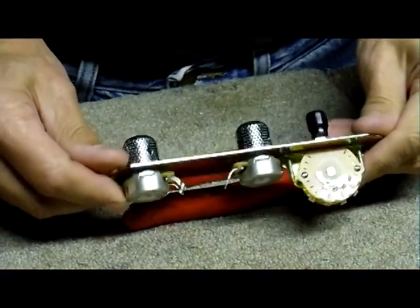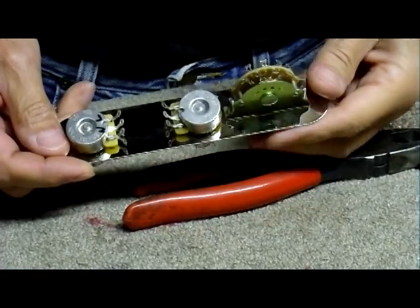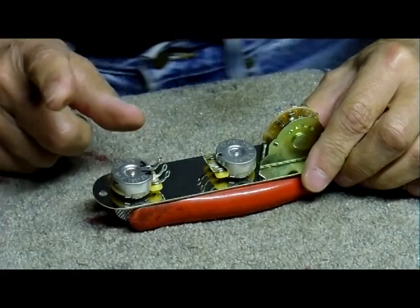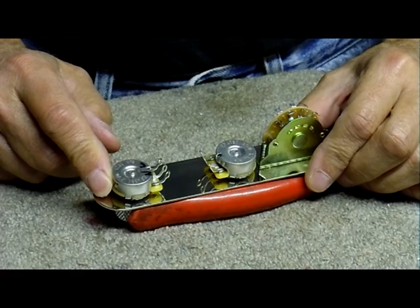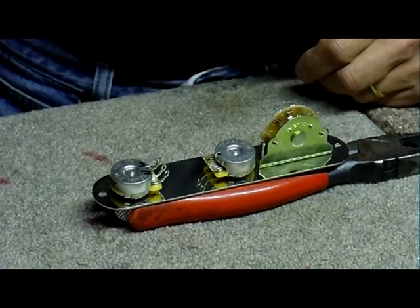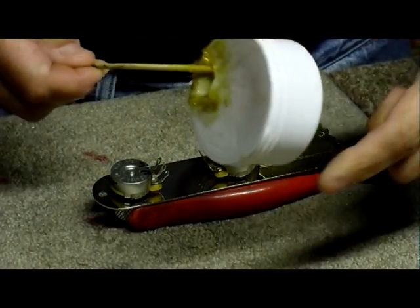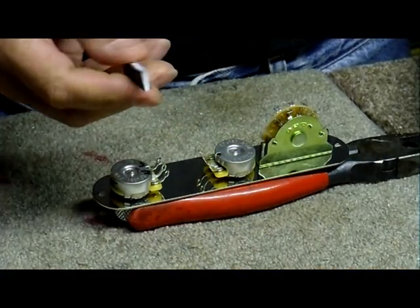What I've got is a Tele control plate with a Triton three-way switch and a couple of CTS 250k pots. I've already put the knobs on, taken the tone pot apart and set it as a no-load, and put it back together again. The first thing you need is a good soldering iron — something that's 40 to 45 watts. You need flux — here I'm using Radio Shack's gel flux — and a little bit of sandpaper so you can clean stuff off.